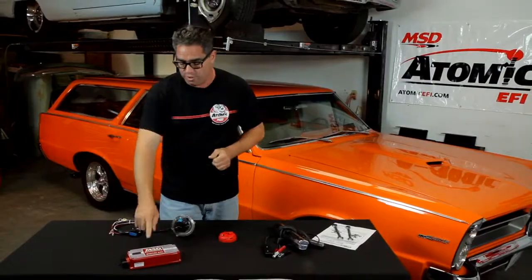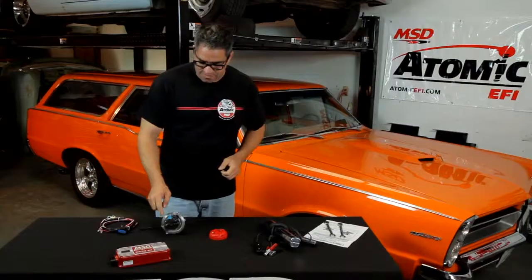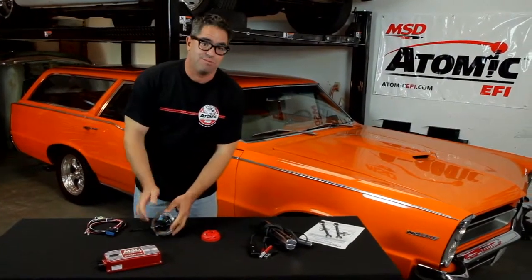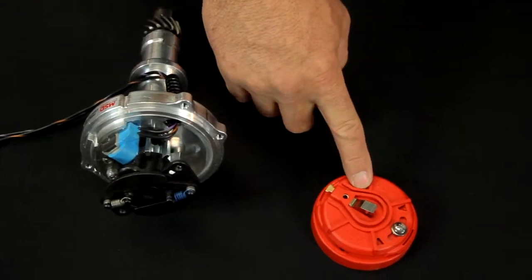First off, we've got to be sure we're using a CD-style ignition like an MSD 6 Series or a Streetfire, and we have to be able to lock out the mechanical advance from the distributor. We also need a two-piece distributor rotor and a high-quality timing light.